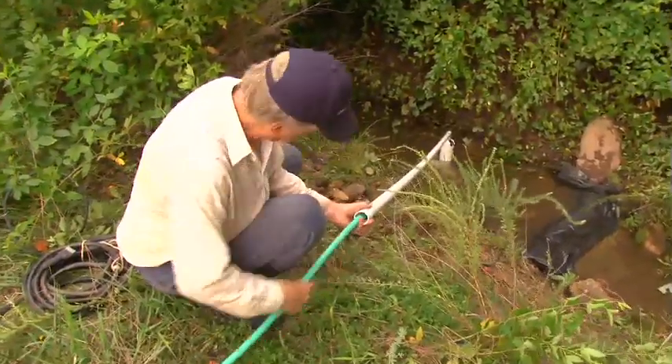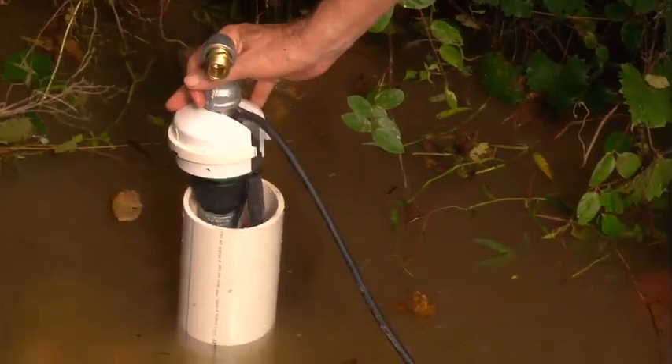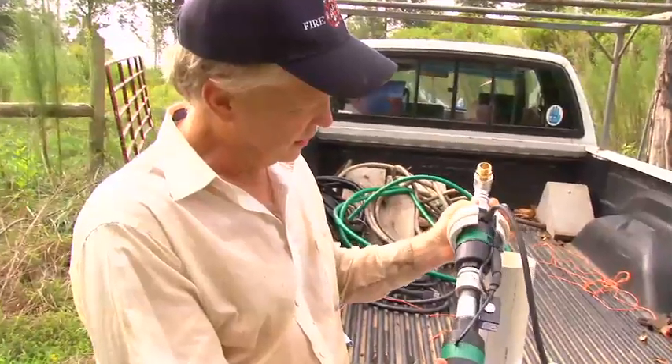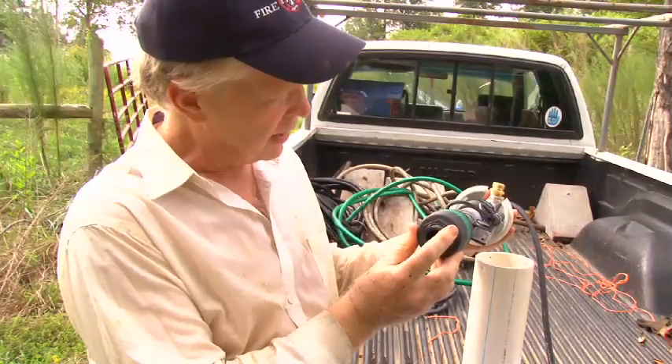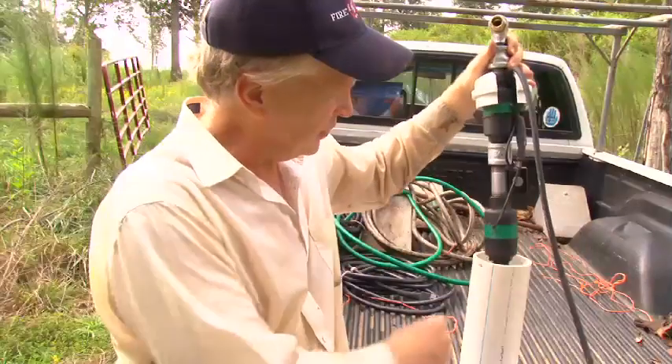Now we're going to talk about the pump. The submersible pump is all made of non-corroding materials — it's aircraft technology coming into the agricultural world. Intake here at the bottom of the pump. Pumps are put in series, and I'm going to show you how it all puts together.